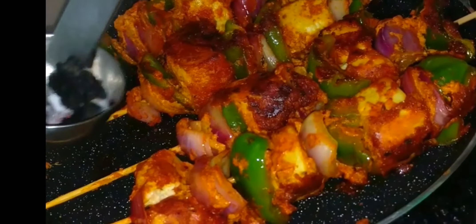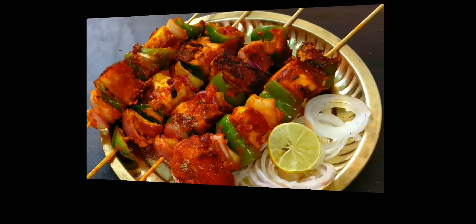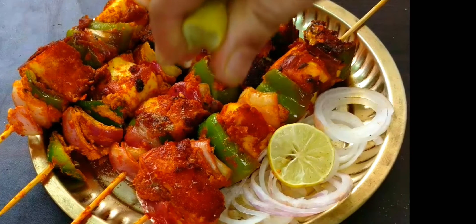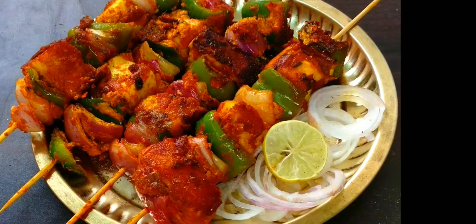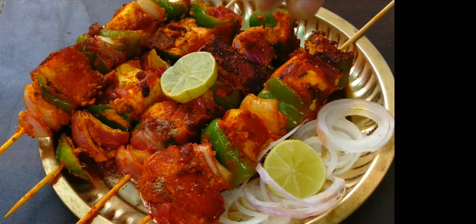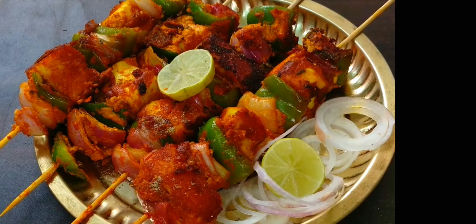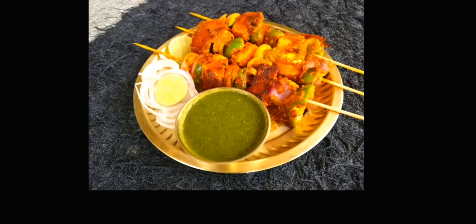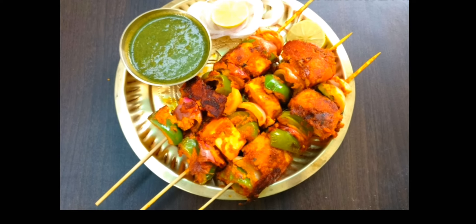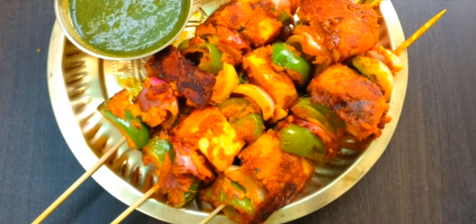Now our Paneer Tikka is ready. Take it out on a plate, squeeze some lemon on it, sprinkle some chaat masala, and serve it with green chutney. Thanks for watching!